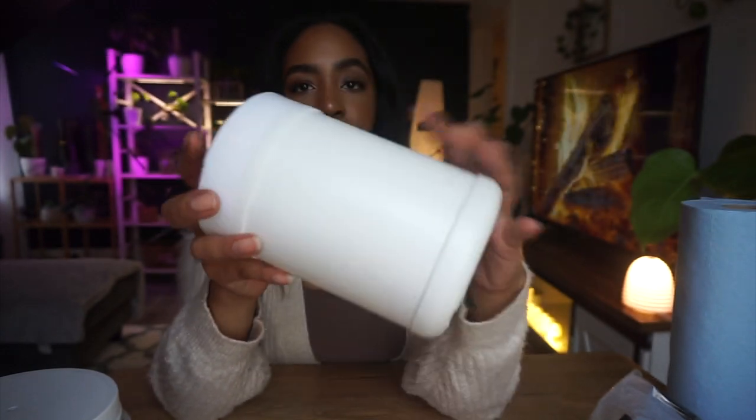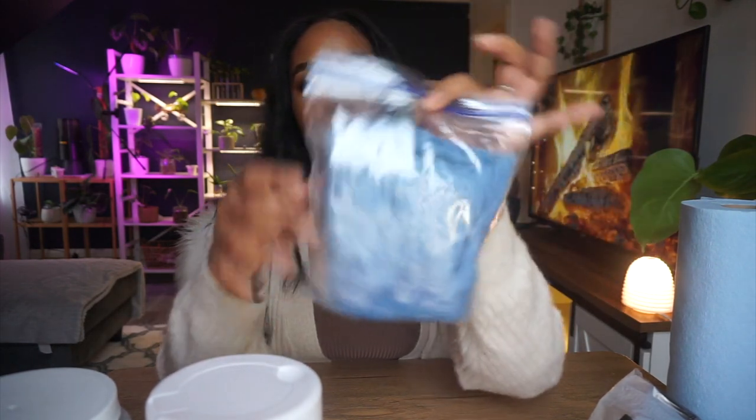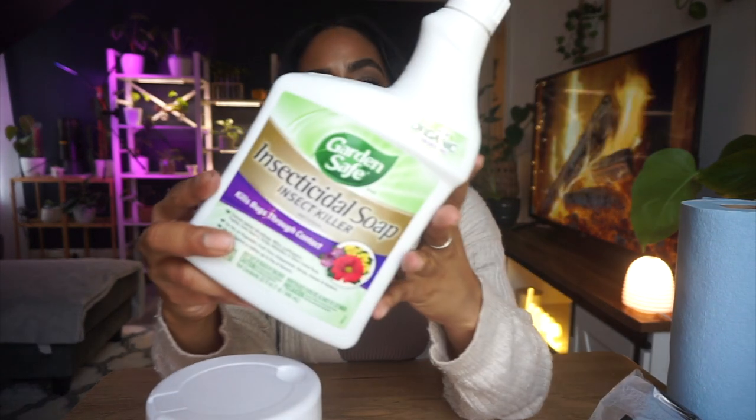Then you're gonna need some type of container. This is just an old container I had, this one is from the Dollar Tree, and you can also store them in a little Ziploc baggie. And of course you're gonna need some insecticidal soap. I use the one from Garden Safe — I've always used this one. You can also use Jack's Dead Bug, but I prefer Garden Safe because it doesn't smell as bad. They all smell bad, but this one's a little more bearable.